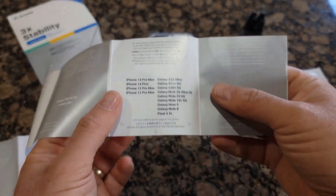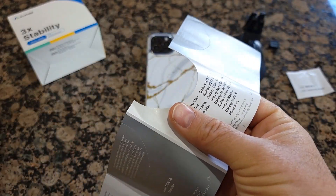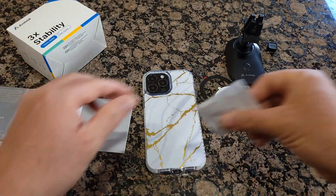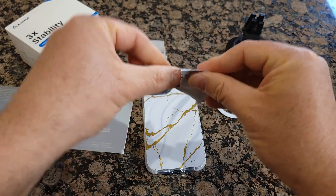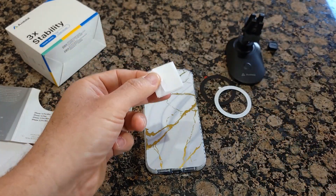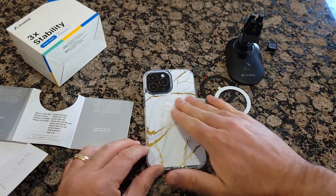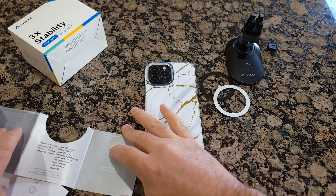Right here. You can remove this. Before applying, you need to clean the location where you're going to apply it. It comes with a cleaning wipe, probably alcohol. So you wipe it out — make sure it's clean and dry.